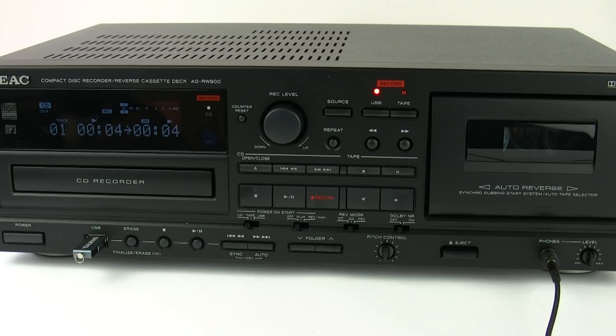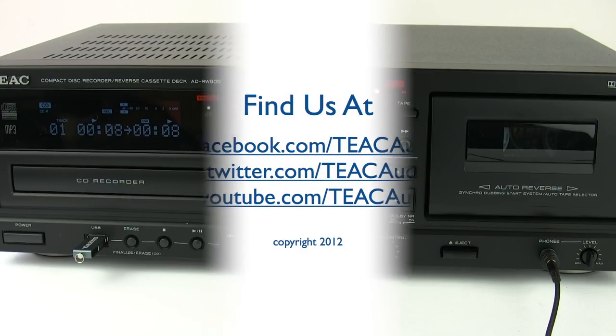Well, I hope you've enjoyed watching this video about the TIEC ADRW900. I'll see you soon — take care, bye bye.